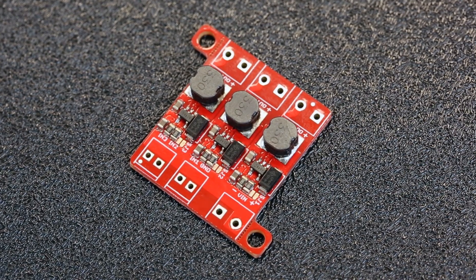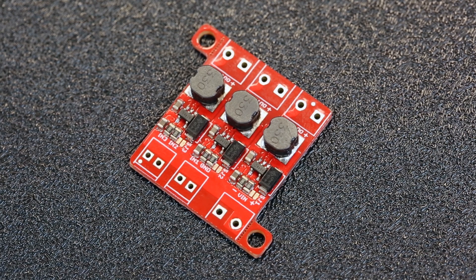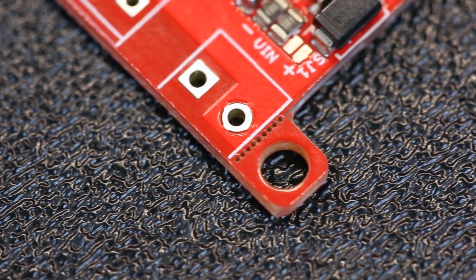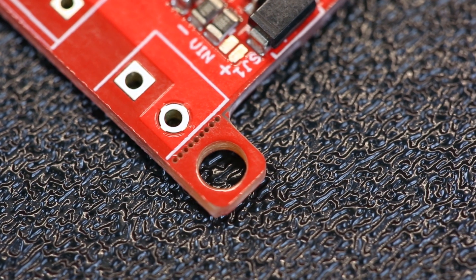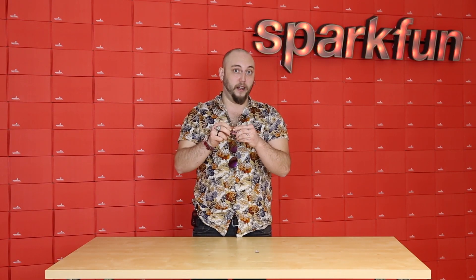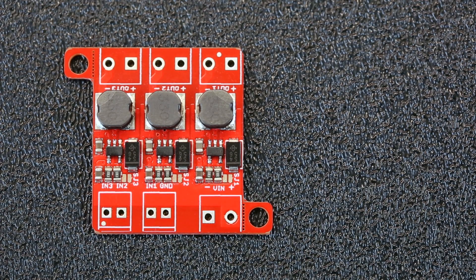The PicoBuck is our 3 channel LED driver, and I love to use this thing in projects where I need the optimal brightness out of a high wattage LED. What we've done to improve it this time around is we've added a few mounting ears so that you can put some screws through and mount this to your project. If you don't need the ears, we've put mouse bites on the board so that you can snap them right off. We've also added some solder jumpers to each channel, which makes the current output selectable.